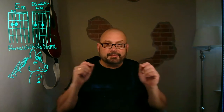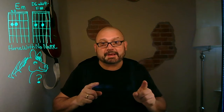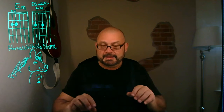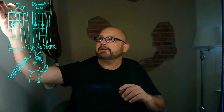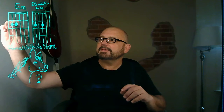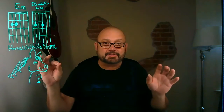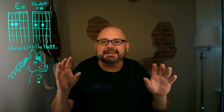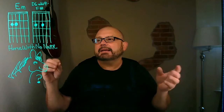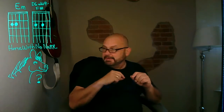Hey kids, welcome to another edition of Kevin's guitar lessons. Today we're going to do 'A Horse With No Name.' The chords you're going to need are right up here: A minor, E minor, and D6 add nine F sharp. Now that sounds complicated, but I'll show you how easy it really is, because a lot of times simple chords have long names.